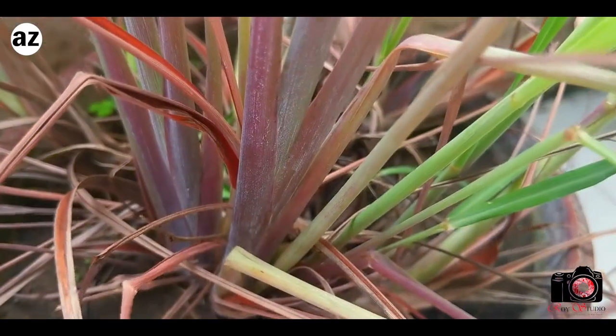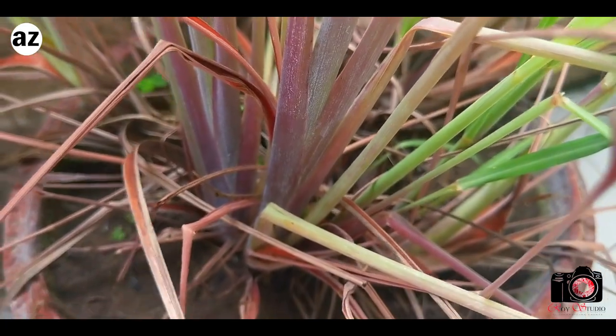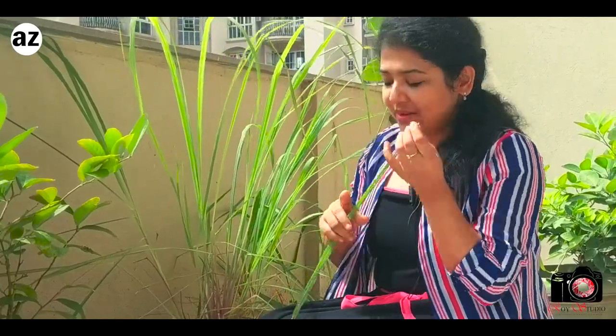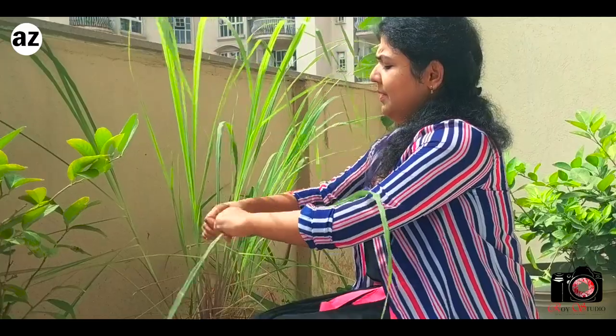It doesn't even require a lot of fertilizer, but it's got great benefits for your health. Today I'm going to show you how I use these leaves to make a tea. All you need to do is take some leaves off the plant.